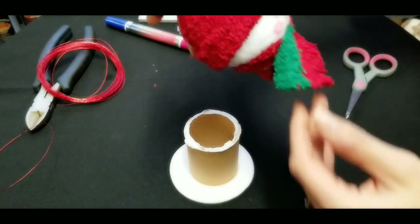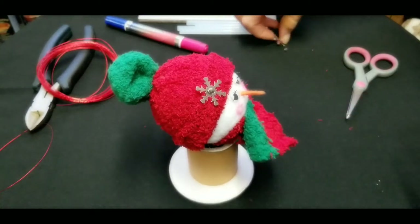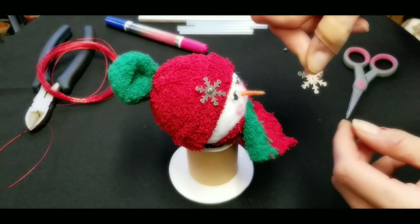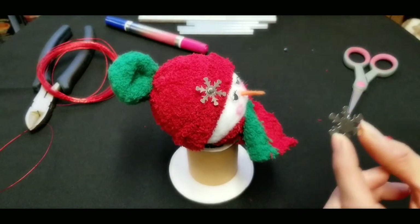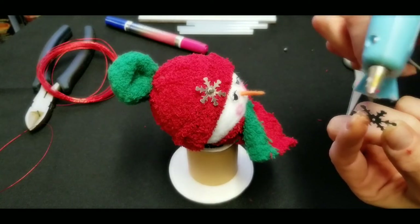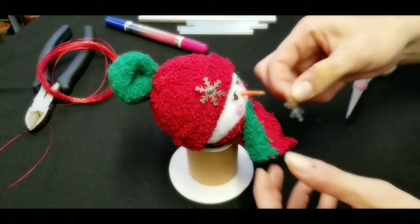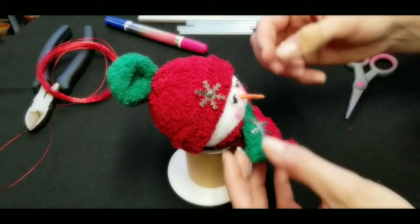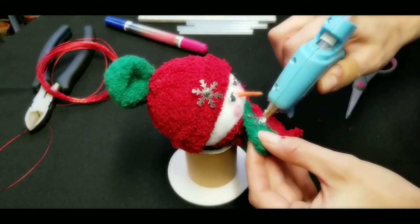Now that the scarf is on, pull off any loose glue threads and go ahead and add whatever bling you're putting on the scarf. You can also leave it plain if you used a scarf material that's already sparkly — it's completely up to you. This is just what I have on hand right now.